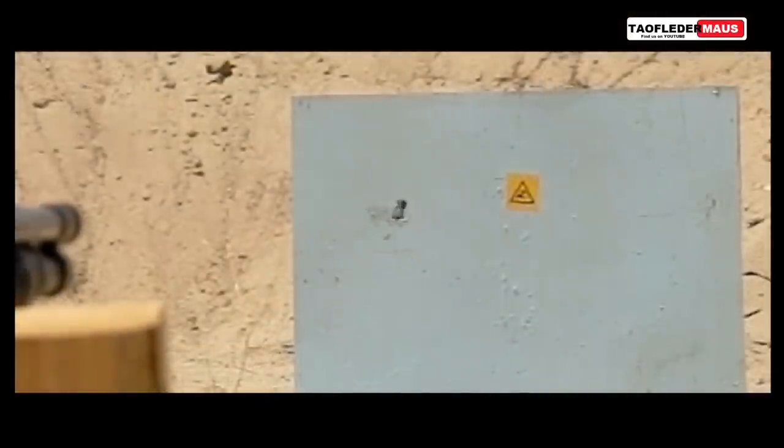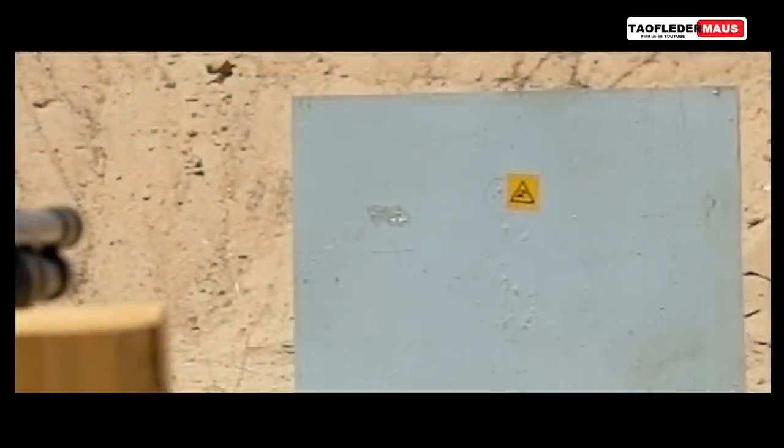At 600 frames per second we have a little better detail. You can see the round tumbling off to the left after it goes through the plywood. I do like the light blue background and how it contrasts the round against it — that seems to be working well. We'll probably use that in other videos.